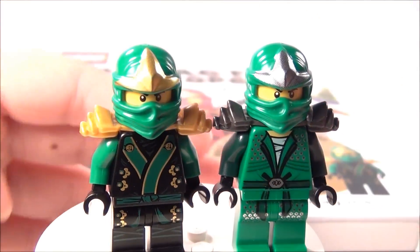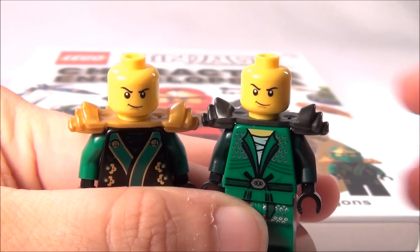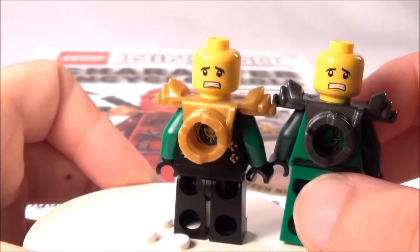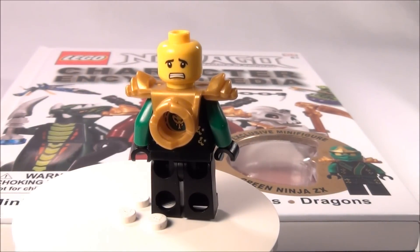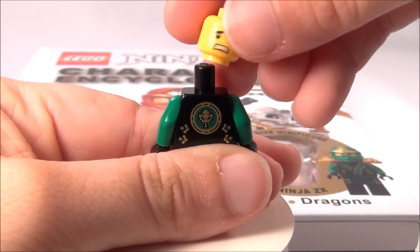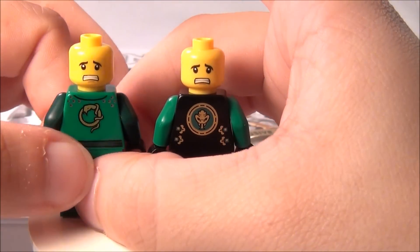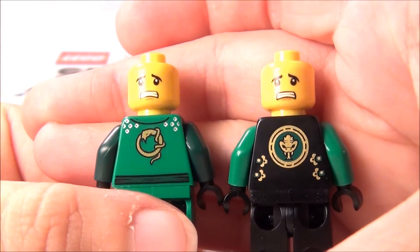I just wanted to show you that. I believe the faces stayed the same — let's look at that. Yeah, there's the faces. And there's the back. I'll go ahead and take the armor off both of them so you can see the changes on the back also. There's the back of both of them now.